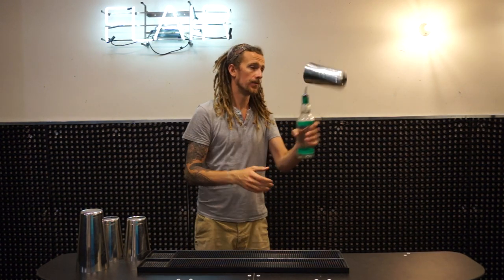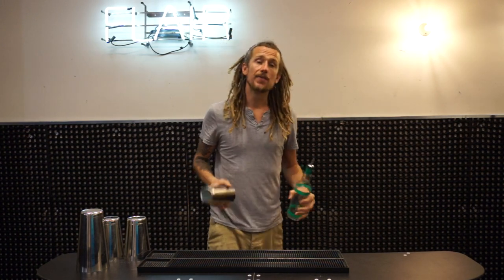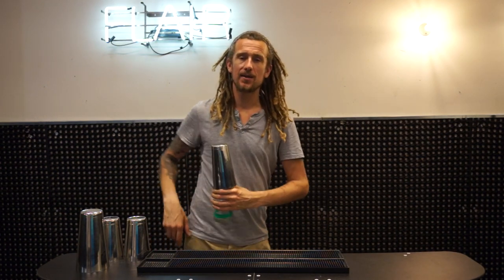You'll want to start with the bottle further down and then bring the bottle up as the shaker spins around. Once you get good at that, you can start trying it over your shoulder, behind your back, and many other different variations of the lampshade.